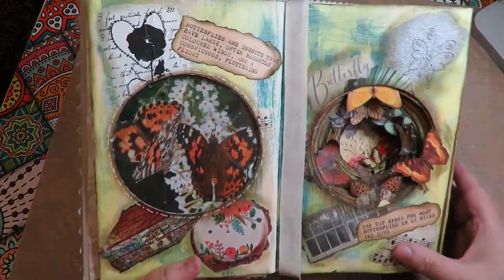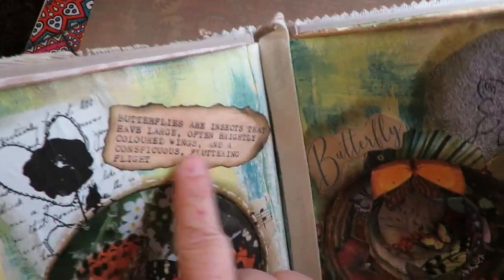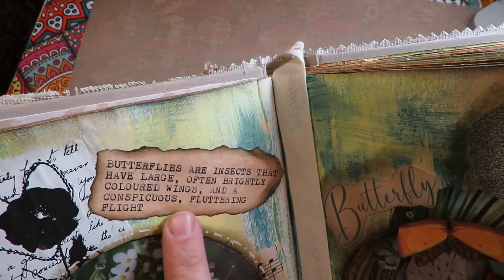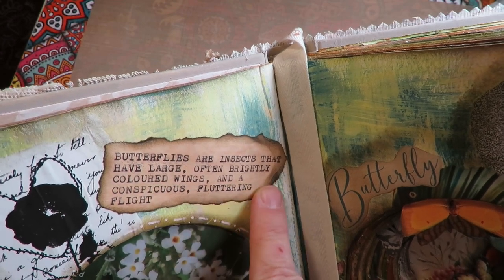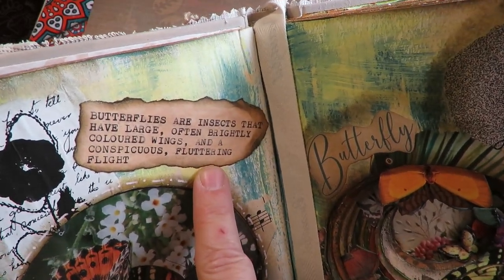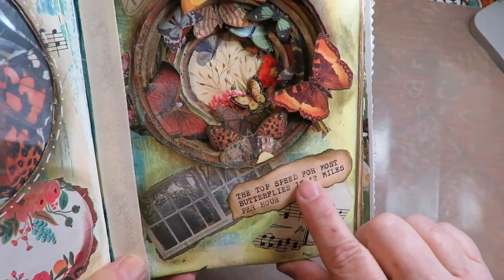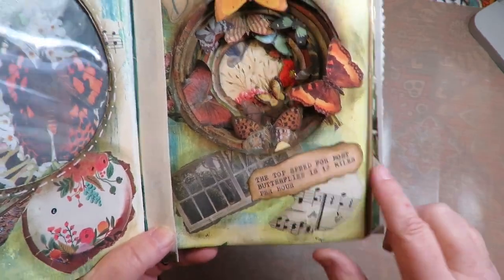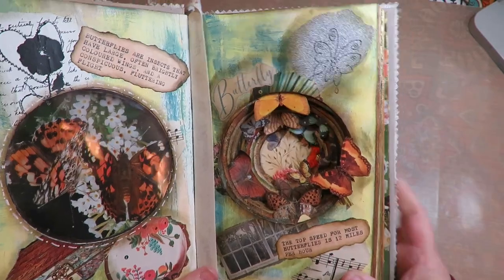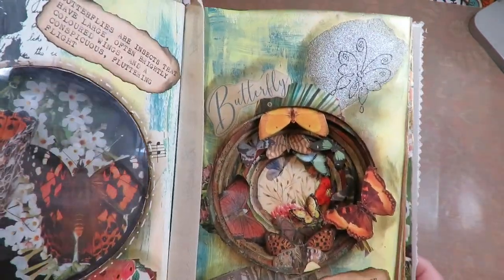There's another window page that does some really neat stuff. She took a vintage typewriter and she typed all kinds of facts about butterflies — 'Butterflies are insects that have large, often brightly colored wings and a conspicuous fluttering flight.' 'The top speed for most butterflies is 12 miles per hour.' She got all the information off the internet about butterflies and added it by typing the information and tearing it and adding it to her pages.